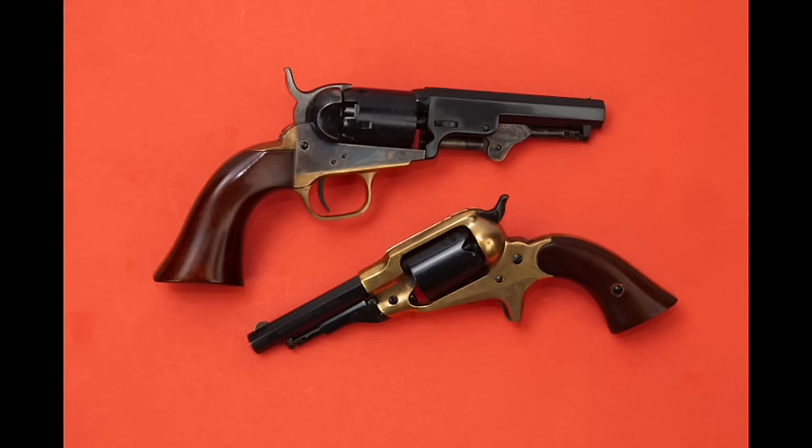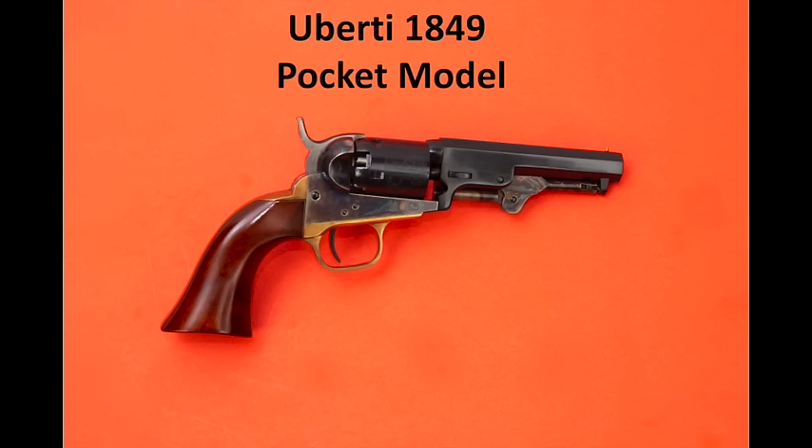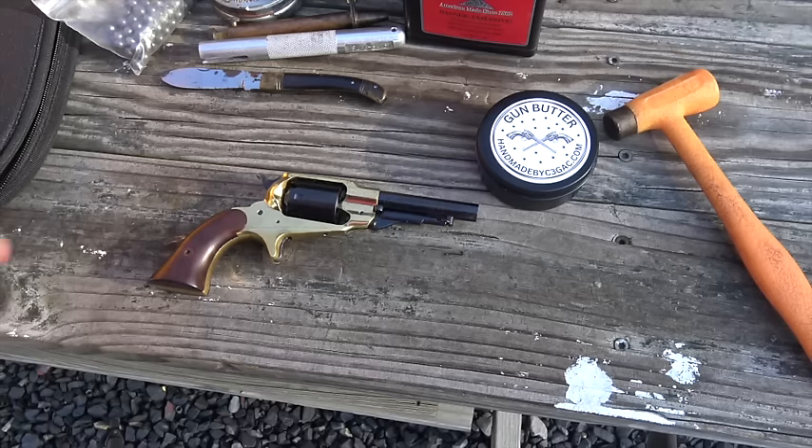Unfortunately, I don't have originals of these pocket models, so we're using replicas made in Italy. The 1865 model is called the 1863 in the replica market, and we have a gun made by Pietta. For the Colt pocket model, we have a replica made by Uberti. Let's get the Remington clone loaded up and see what it can do.